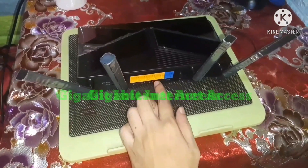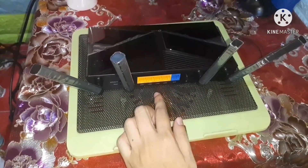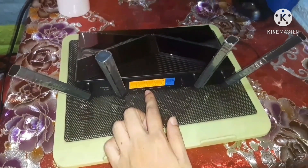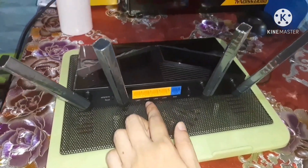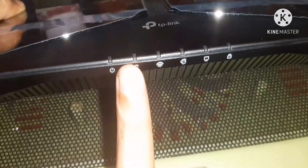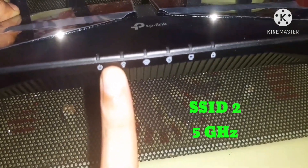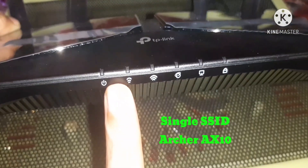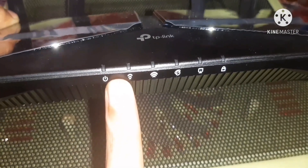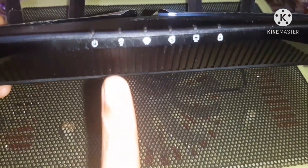The gigabit ports provide gigabit internet access to take full advantage of your broadband. With gigabit LAN ports, plug your PC, smart TV, and games console in for fast and reliable wired connection. It also has 2 SSIDs — 2.4 GHz and 5 GHz. Smart connect can automatically assign your devices to the best available band according to the Wi-Fi environment, balancing the network load to give each device its optimal connection.